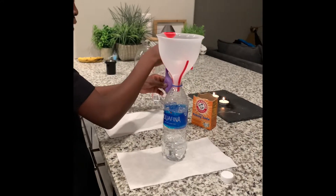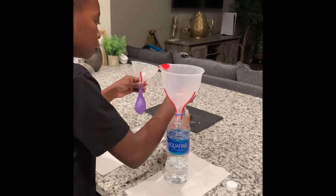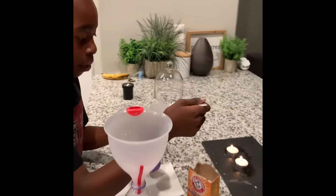Then you're going to get — I mean the funnel and the balloon. You're going to scoop three tablespoons of baking soda.